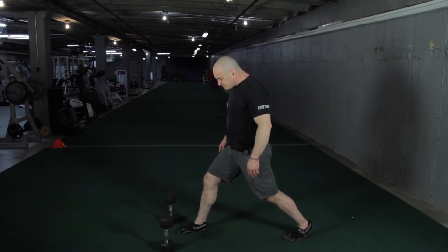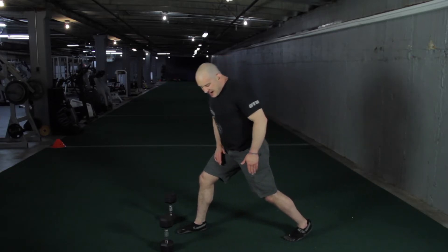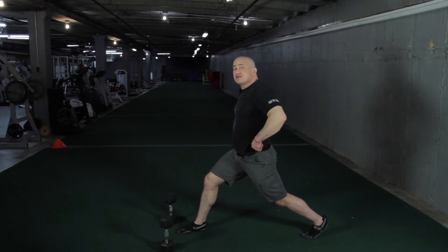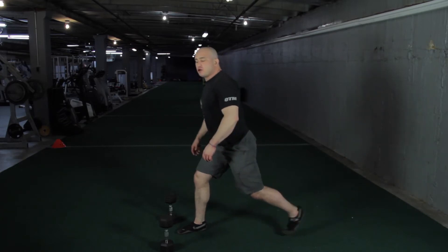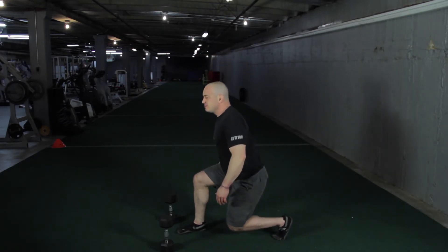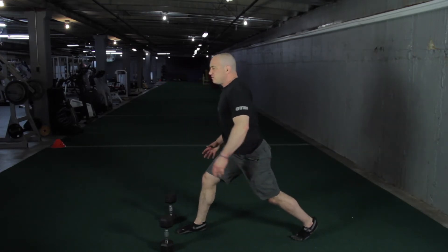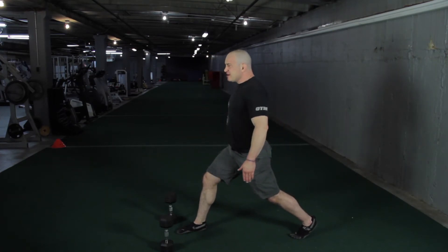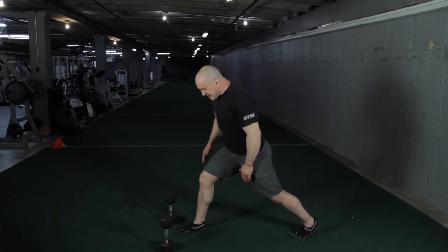Here's a little trick. The stride length — when I first start training people, I have them use excessive stride lengths. What that does is it allows them to naturally go into anterior pelvic tilt. Now the closer they get in that stride, or the less stride they have, their form breaks down. First starting out, give yourself more stride to make sure that knee stays gravitationally aligned with that ankle.